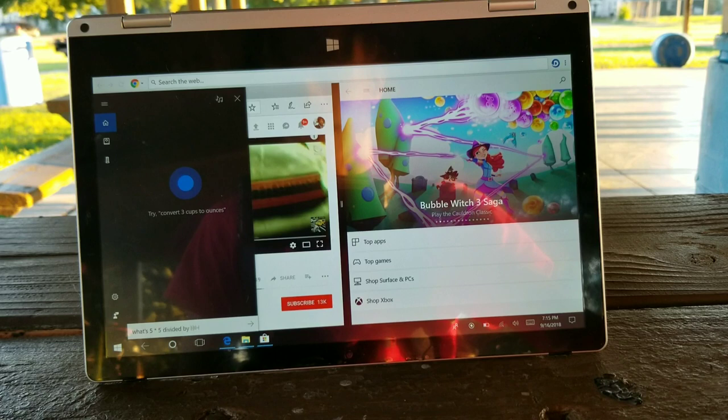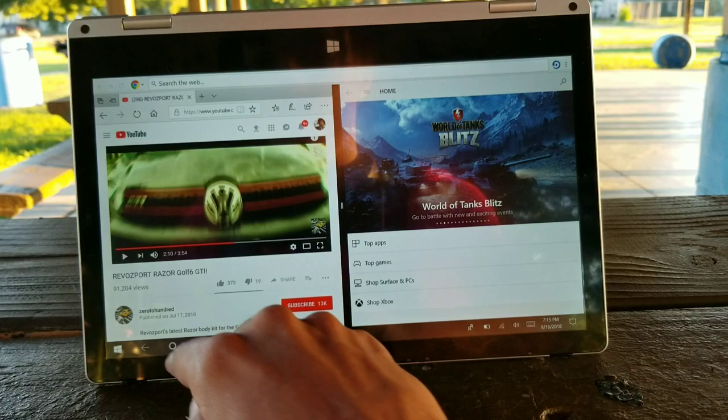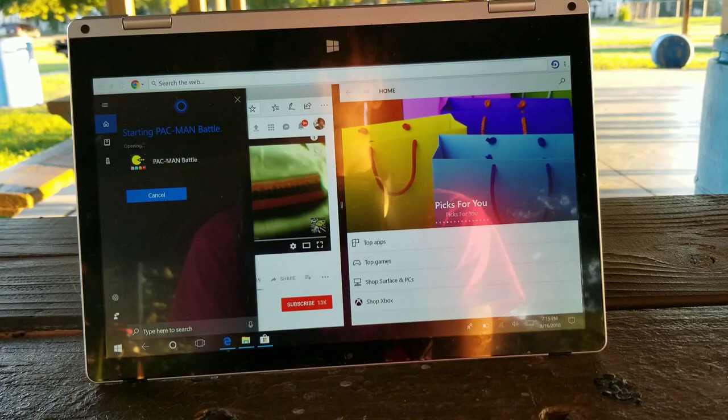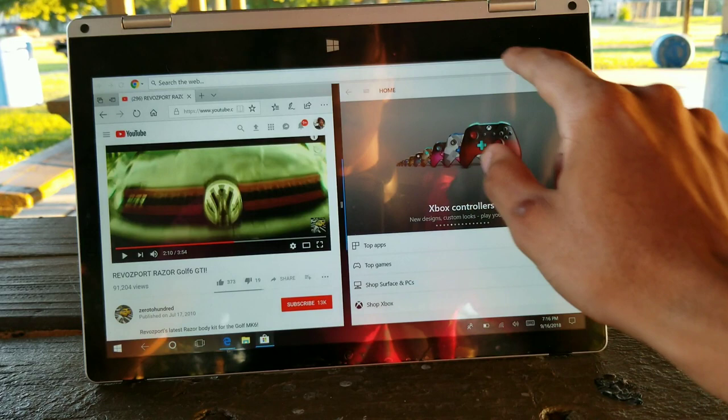That's just another feature you can get from this computer. Cortana helps you out with anything. Cortana, what's five times five divided by four? Five times five divided by four is 6.25. Amazing. Let me see if we can open up apps. Open Pac-Man. 'Okay, starting Pac-Man Battle.' Pac-Man will be opened soon.